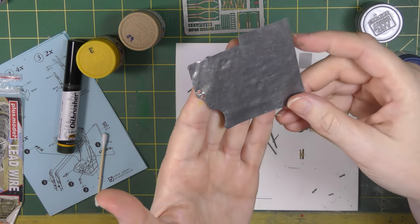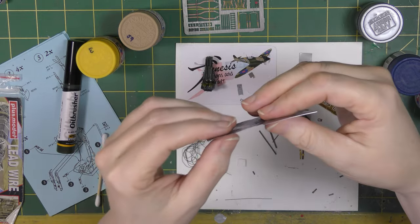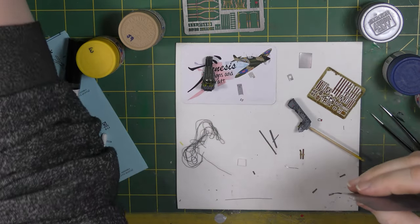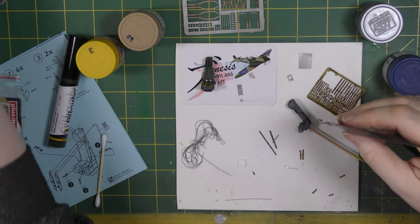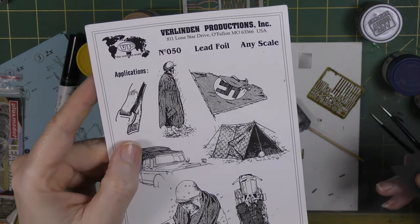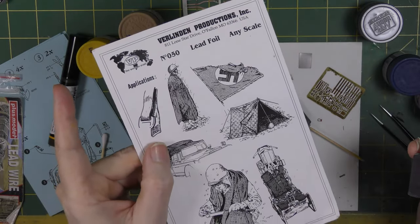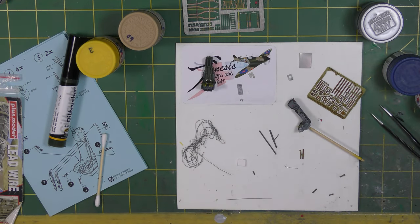The material used is lead foil — super pliable and relatively thick. You can get thinner foil but I don't currently have any. This is Belinden Productions lead foil; I'm not sure if it's still available in this form. I've had it for a long time and it's running low, but I only really use it for remove-before-flight tags, seat straps, and the odd small tarpaulin-type effect, so it does last quite well.